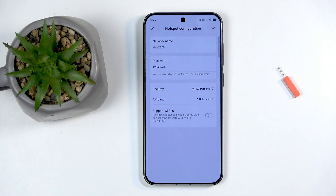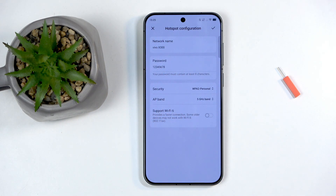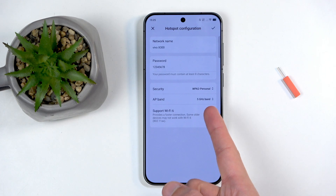So if you select 5GHz and a device cannot see the hotspot, that means the device does not support that band. Give it a few seconds for the hotspot to appear — but if after some time it still doesn't show up, the device likely doesn't support 5GHz. Switching back to 2.4GHz will fix that.